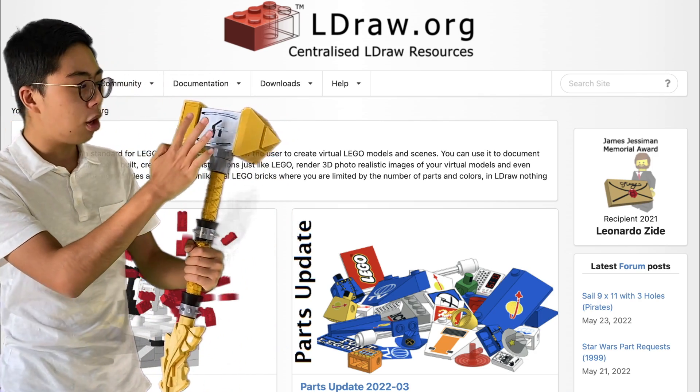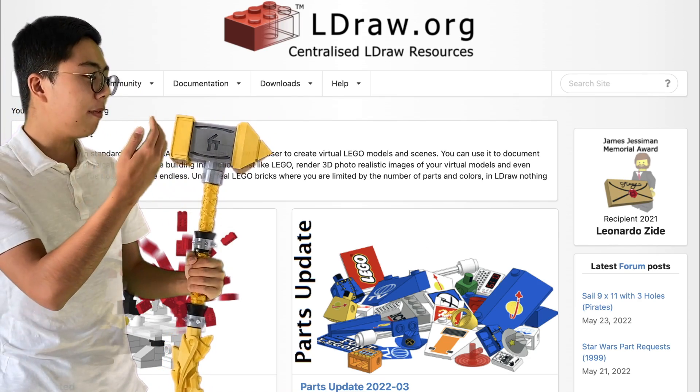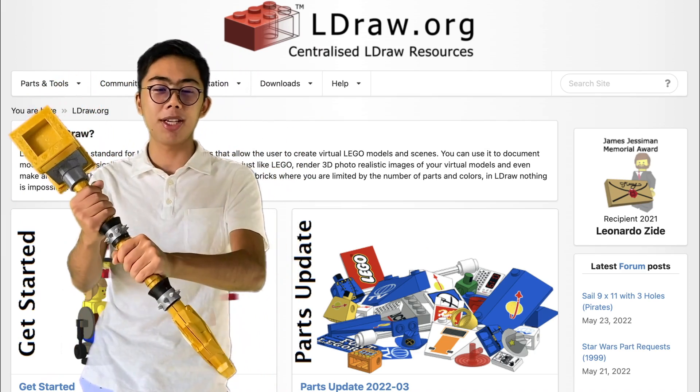Finally, I engraved Cole's particular symbol right here on the side of the hammer, which was one of the most important details to get right, because you can actually see it in some close-ups on the show itself.